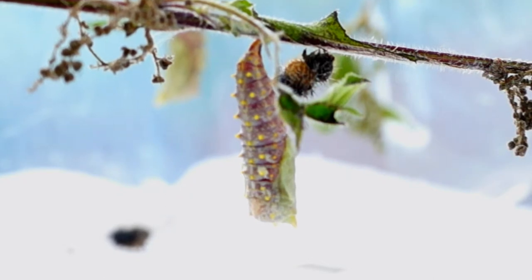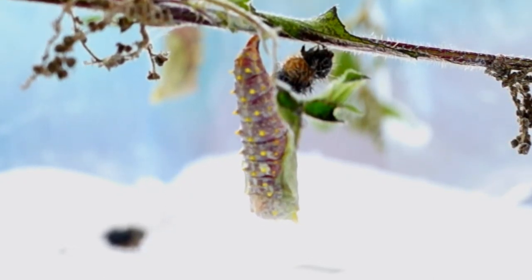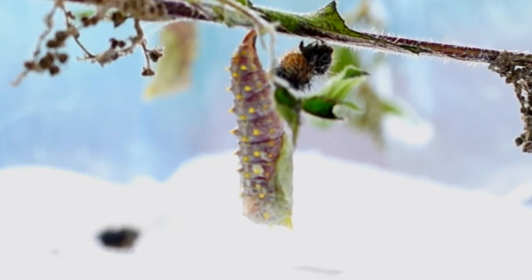You can see all the colours on the cocoon. This is to make it camouflage, but also it gives it protection so that it can reassemble its body for the adult stage.